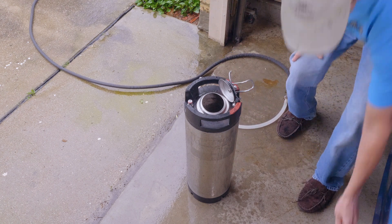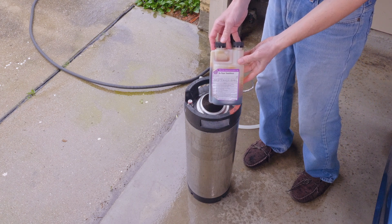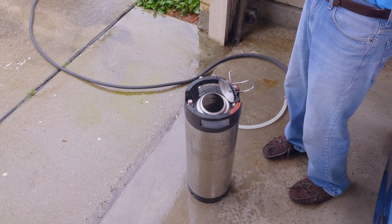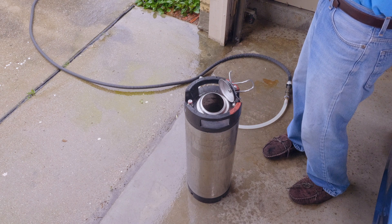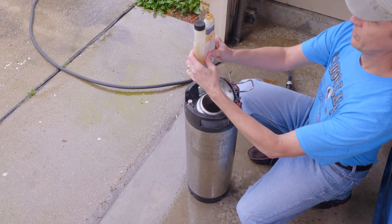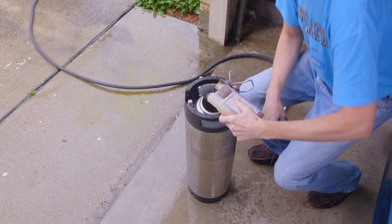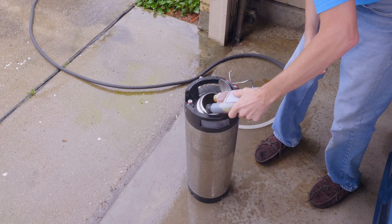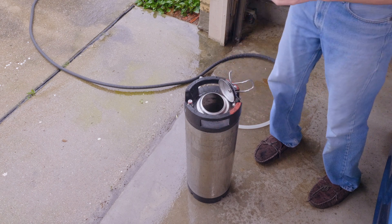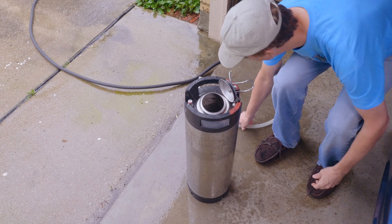Once we get some water in there, we're going to pour the sanitizer in. This is a five-star product I use, and as I said before, it's no foam, especially if you use that silicone hose thing that I made. Measure out the dose for five gallons. Unlike Star San, this is only a one-use application — I think it lasts about three hours, so you definitely don't want to reuse this stuff.